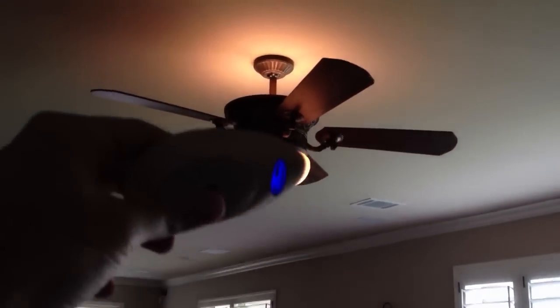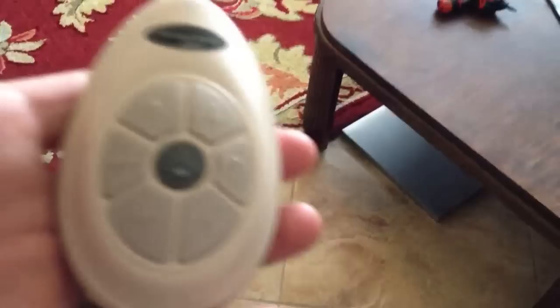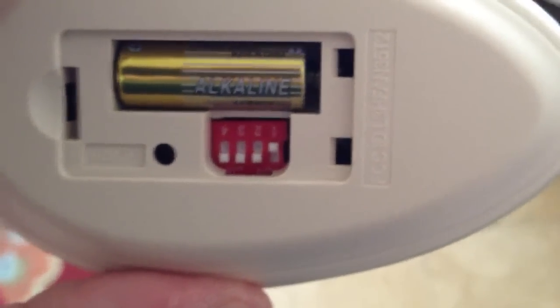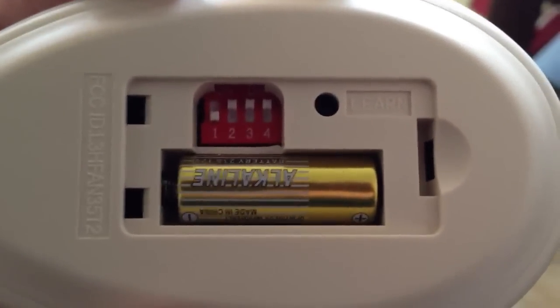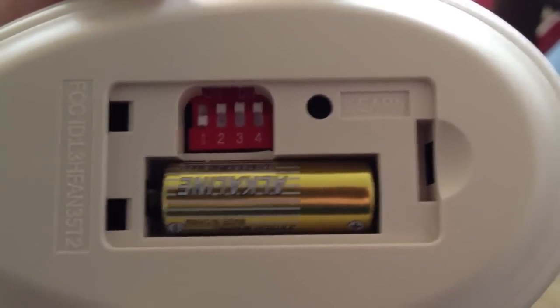So like I said, if you have two of these, just make sure the toggle switches are in different positions and you'll be good to go. There are some remotes people are saying that don't have the toggle switches, and you would probably want to look up in your fan for some sort of buttons or whatnot. But with the ones that have the toggle switches, you want to go ahead and just move one of these.